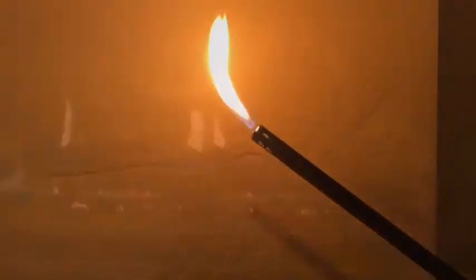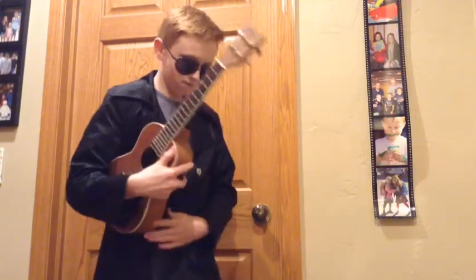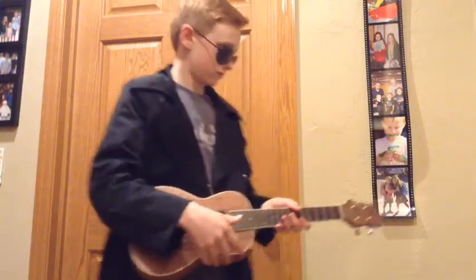We didn't start the FOIL. It was our bad teacher who taught it to us. We didn't start the FOIL, but now we can teach it. We didn't start the FOIL. It was our bad teacher who taught it to us. We didn't start the FOIL — no, we didn't start it, but we already taught it.